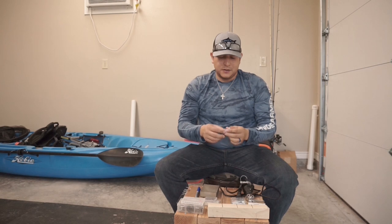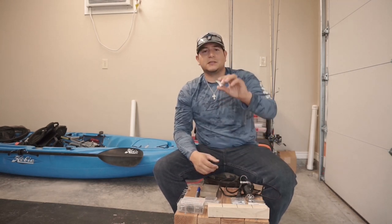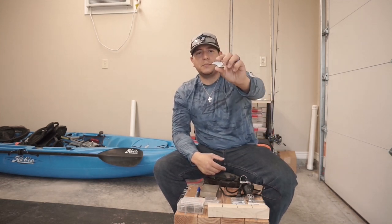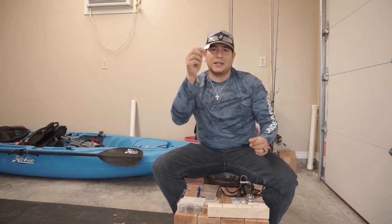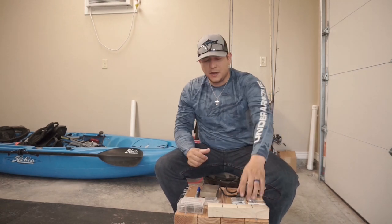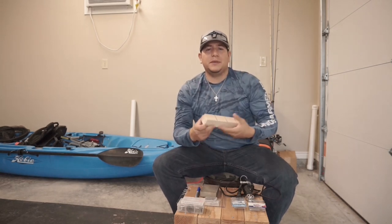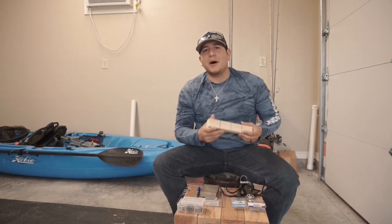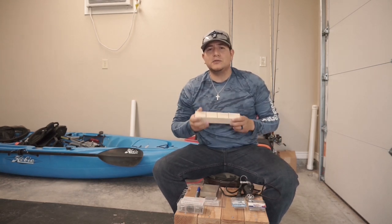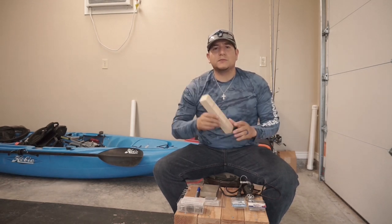Next, you're going to need a design for your crankbait. This little template I modeled after one of my favorite lures by H2 Express that you can find at Academy — it's just a two-inch square bill crankbait. I made some renditions of my own on the computer, printed it out, and that's what I use for my template. From there you just trace that template onto a piece of wood of your choice. This is a section of poplar wood I got at Lowe's.